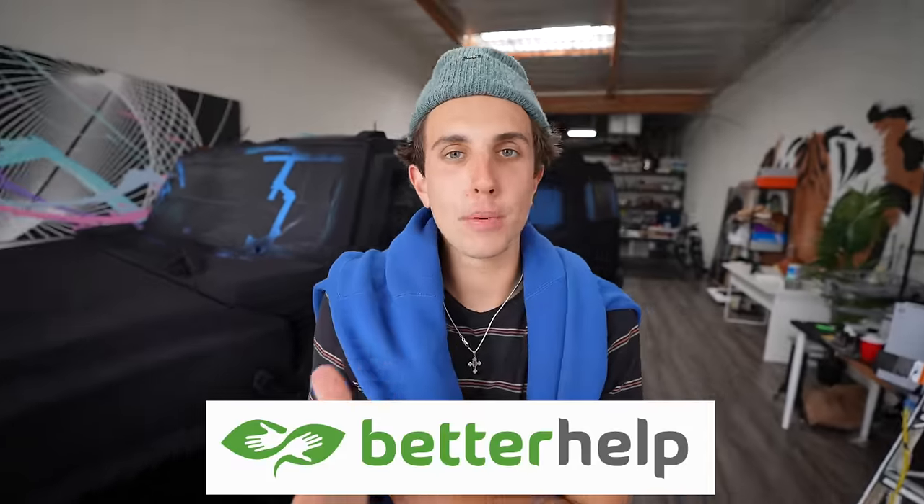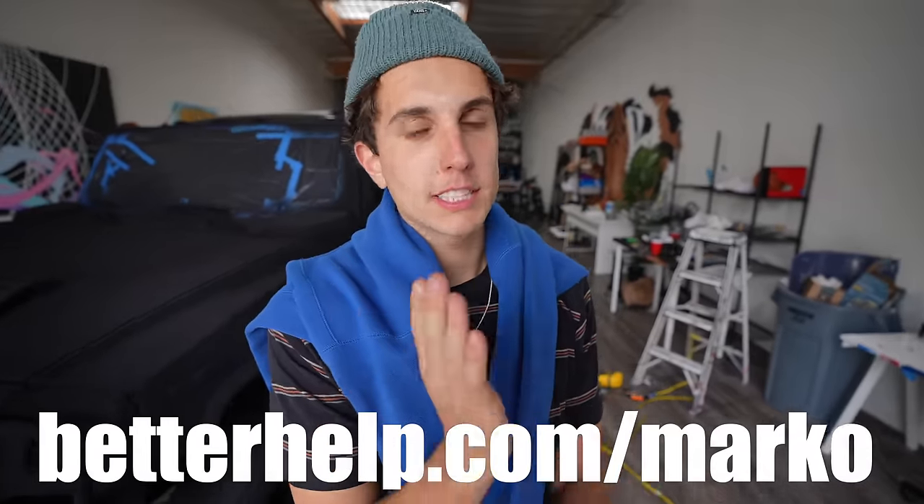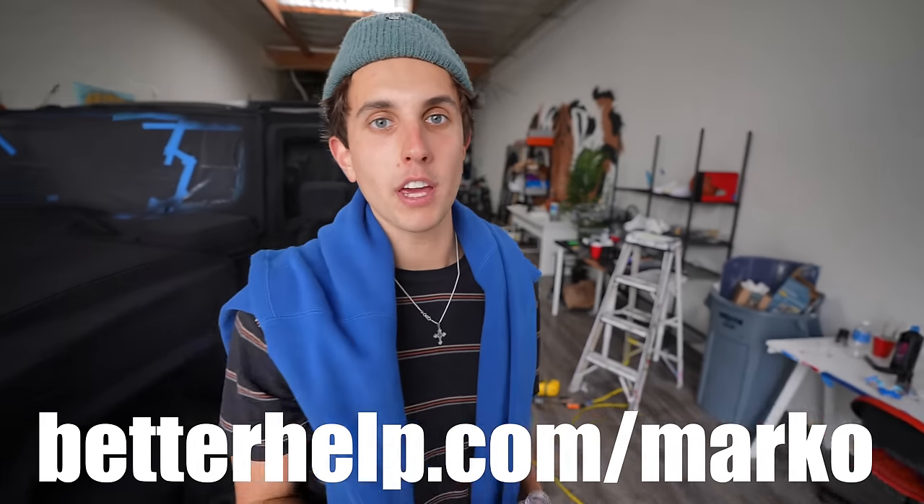I'm painting my car 100% black, but maybe you want to paint the path to your future life to be as happy as possible. Thank you to BetterHelp for sponsoring this video. BetterHelp is the world's largest therapy service and it's 100% online. You can tap into a network of over 30,000 licensed and experienced therapists who can help you with a wide range of issues. Answer a few questions about your needs and preferences and BetterHelp can pair you with the right therapist. You can talk to your therapist however you want — phone, text, call, video chat — and message them at any time. You can switch your therapist at any time free of charge. Get 10% off your first month at betterhelp.com/marco.